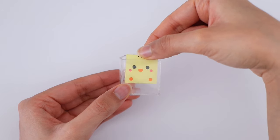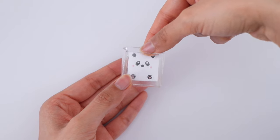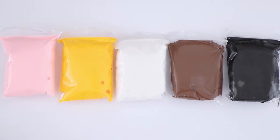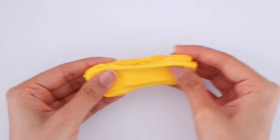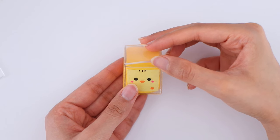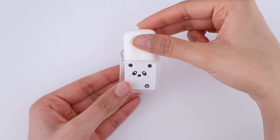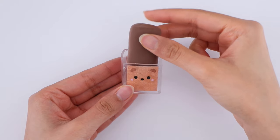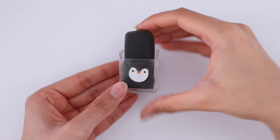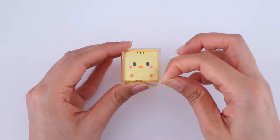Now I'm just going to go ahead and stick all of the different designs on. I'm using air dry clay to fill up the cubes — you can also use slime if you would like. I'm going to go ahead, pop in the clay, and then take the last piece of the cube to seal it all in. The final step is to remove all of the peelings from the nanotape.